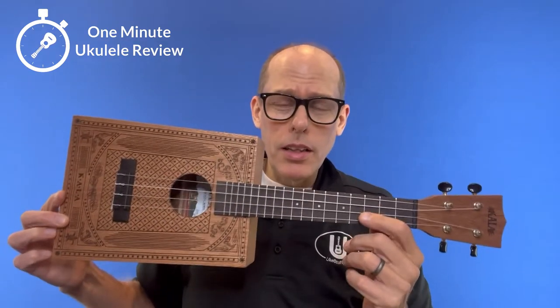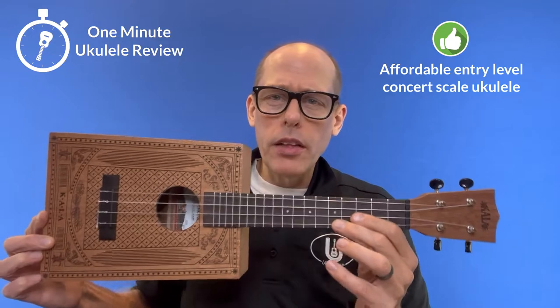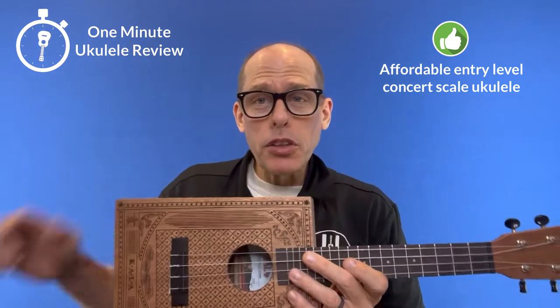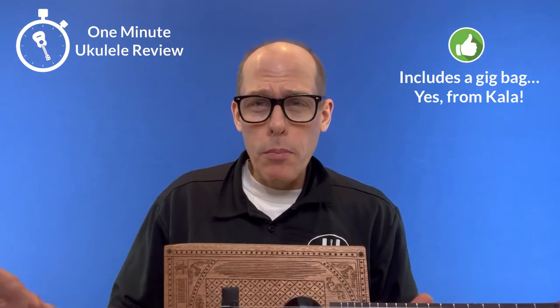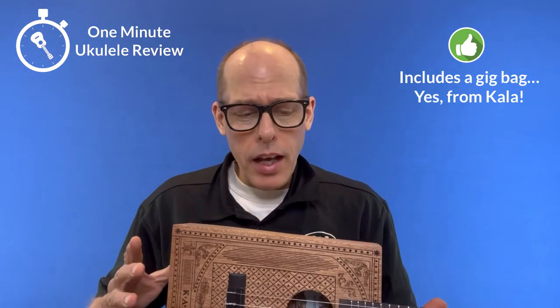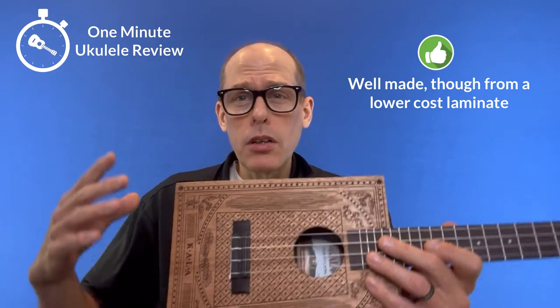Three positives about this instrument. First of all, it's Kella's most affordable way to get into a concert ukulele, especially considering the second point that it includes a gig bag and a strap button — the first time I can remember that happening with an entry-level Kella. And third, it does appear to be well-made, although it is made of lesser materials.